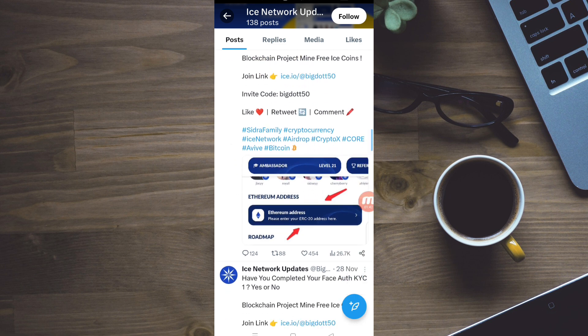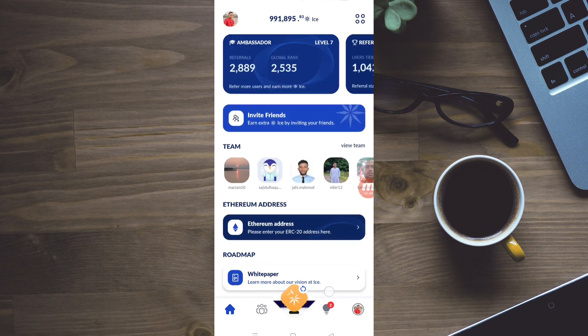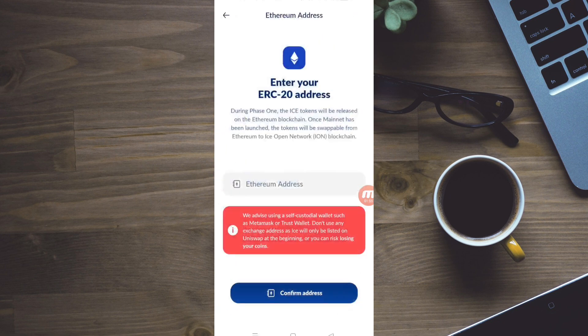Yes or No — we can see how we can do this. Let's see how we can click on this and enter your ERC-20 address. During Phase 1, the IC tokens will be released on the Ethereum blockchain.